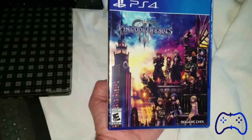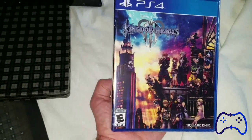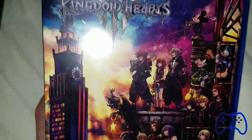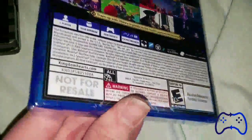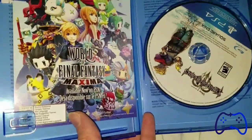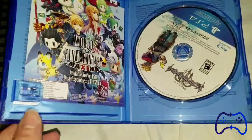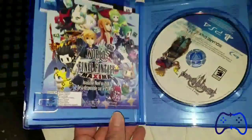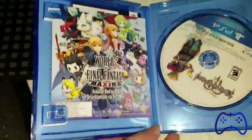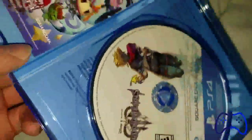Okay, got the glare out of the way. Here's the front cover art — I just freaking love that, it is just beautiful. The back — just love that. Let me open this up. I have no idea if this is upside down but I'll fix that later. Here's the game — here's the inside, you got the Kingdom Hearts 3 disc there.